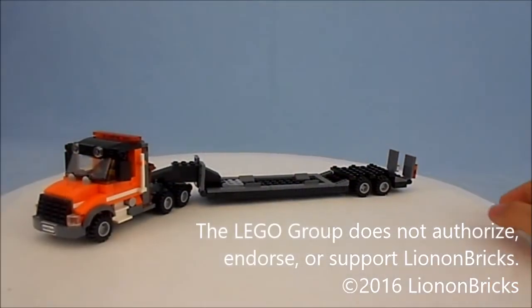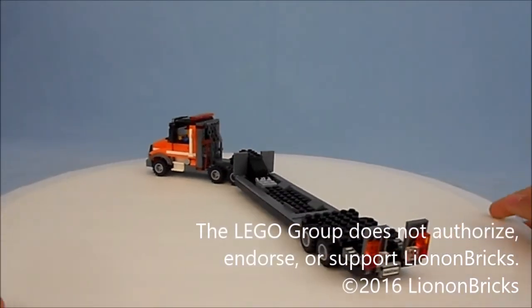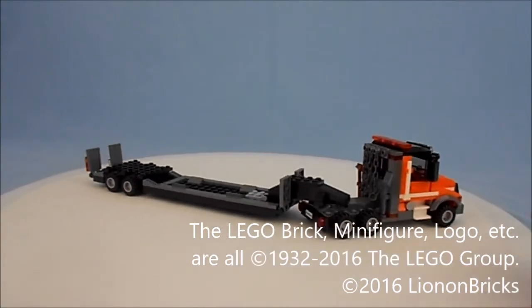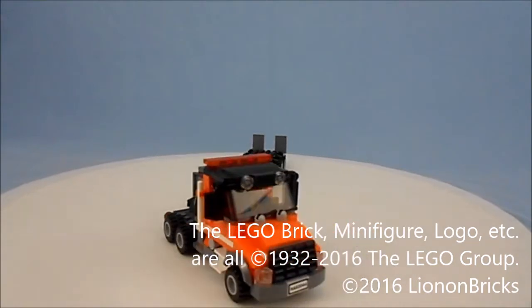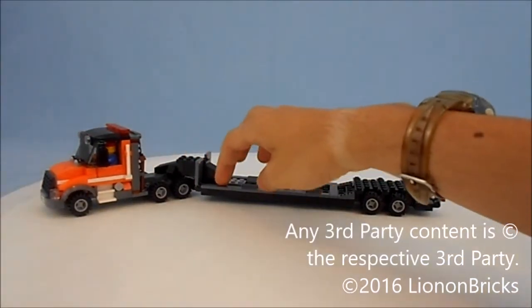Hey guys, it's LionOn. Today I am so happy to show you guys this custom Lego creation. This is a custom Lego semi with what's called a detachable gooseneck flatbed trailer. That's a mouthful, but it's called a gooseneck because of how it's designed, and it's detachable.